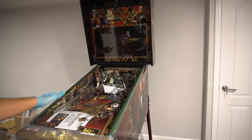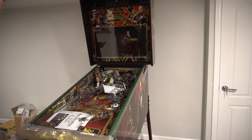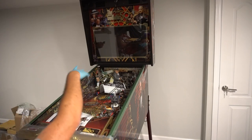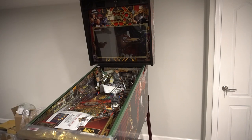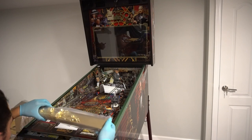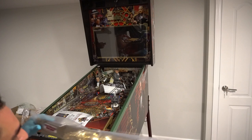We got the hole, we got the protection off — we got to open it up, remove the glass, remove the lockdown bar, and take the playfield out. I do see the tilt bob here. There are a couple of toys with plastic so we definitely have to take the glass off. This is my first time underneath a pinball machine. Look at that — lockdown bar off. What a thing of beauty.